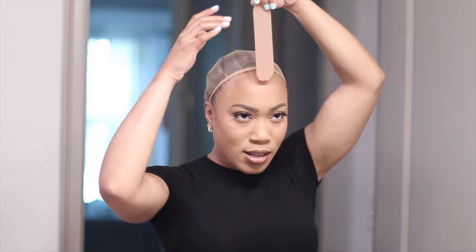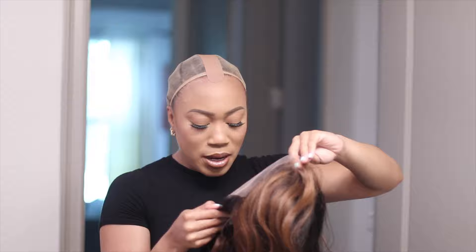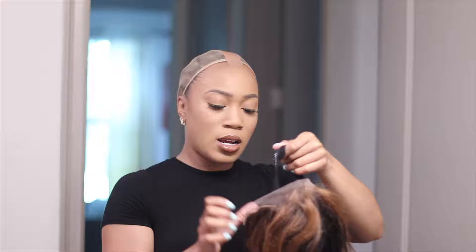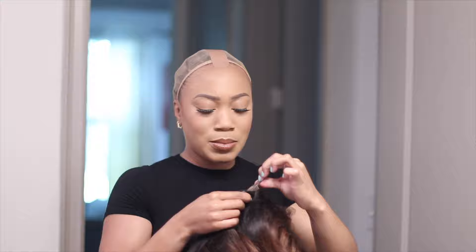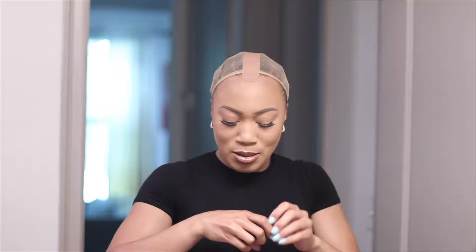I'm going to drop that baby right in front of the hairline. Luckily I have a big forehead so I have a lot of space to work with. Pop it on — boom. The best thing about this unit is it can be worn gluelessly. It already has an adjustable cap so you can just adjust the tabs. The only thing I'm going to adjust is the RPG Show band — just an elastic band — and I'm going to put this on the tightest setting.